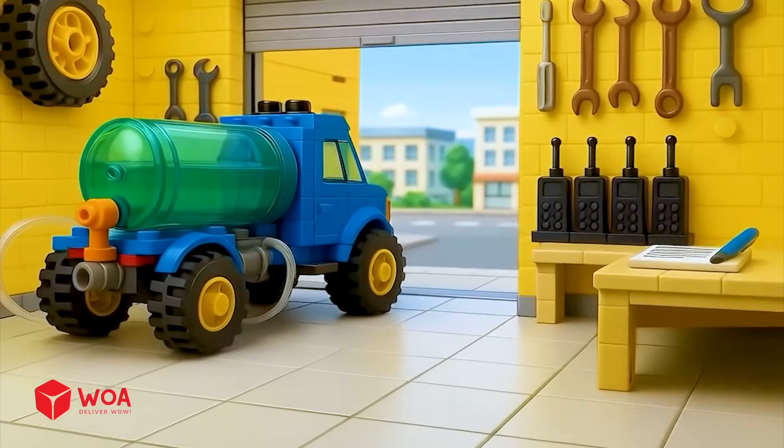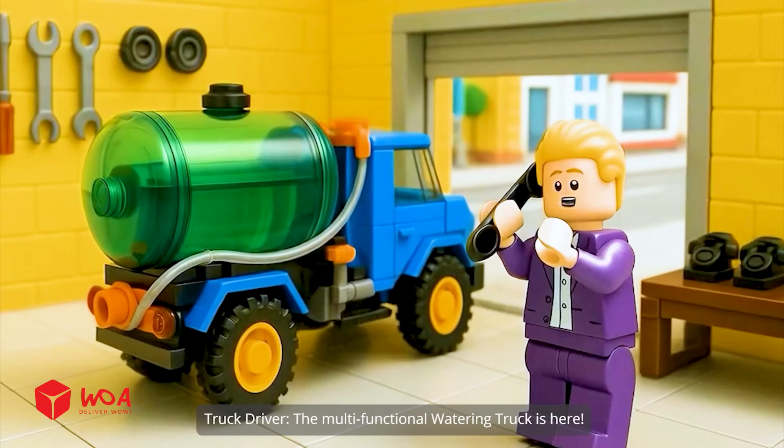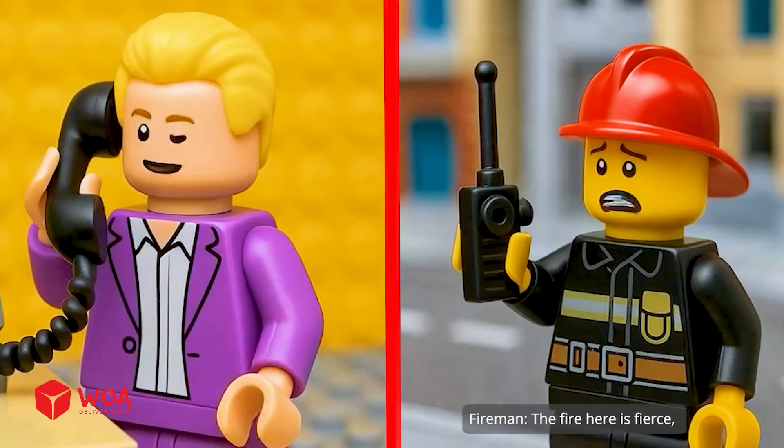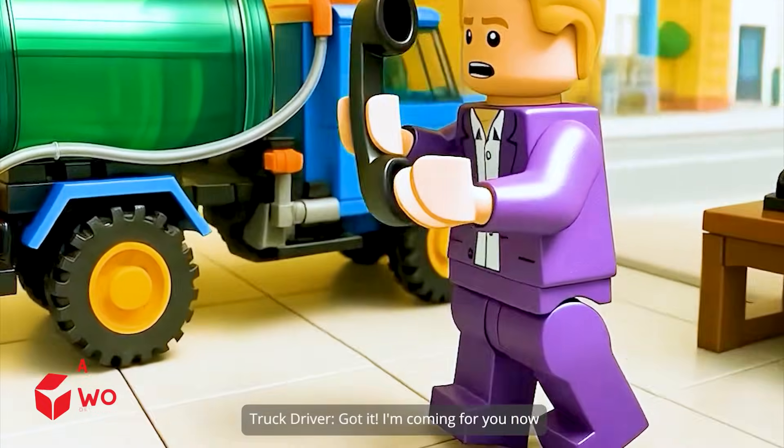Mobile Water Service. The multi-functional watering truck is here. The fire here is fierce. We're running out of water. Please help. Got it. I'm coming for you now.